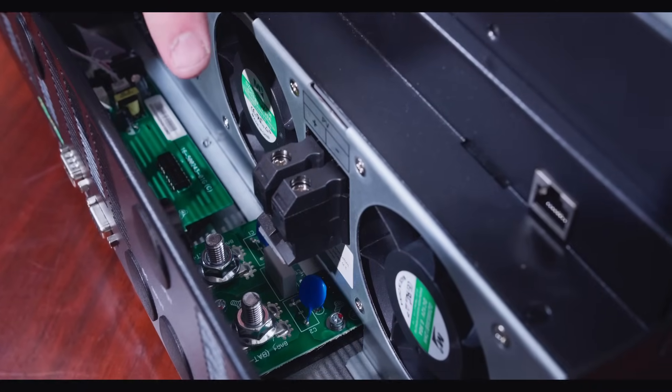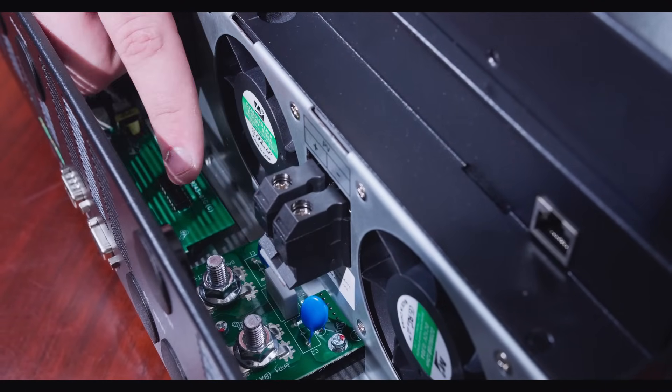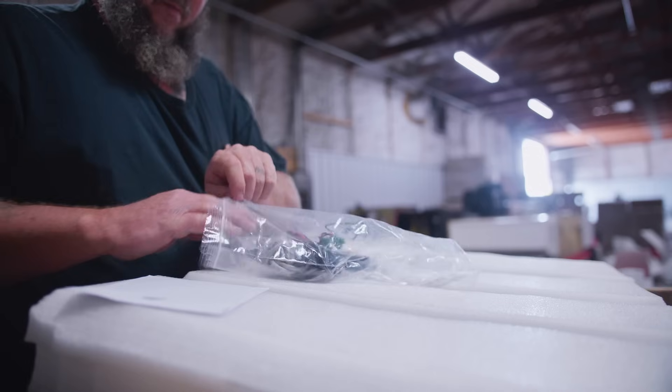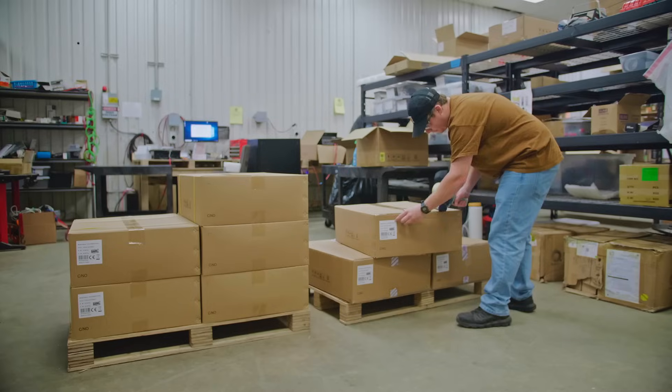Finally, on the right side, we have a PV connection point, as well as two connection points for the positive and negative battery cables. This is a pretty well thought out design, and EG4 includes all the needed cables with the system allowing you to get started right out of the box.